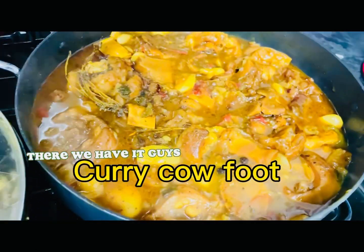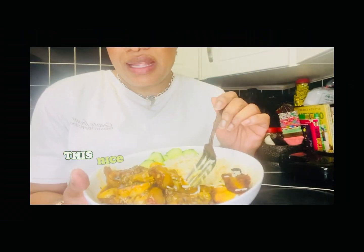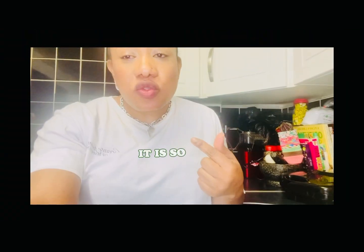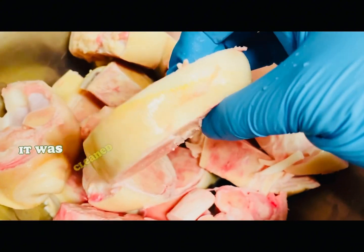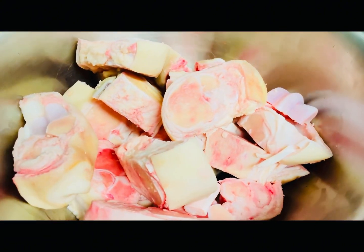There we have it guys, nice curry cow foot — a beautiful plate of food. Here we have some lovely cow foot that was cleaned, look at it, it's beautiful. We cleaned it with vinegar and lemon.